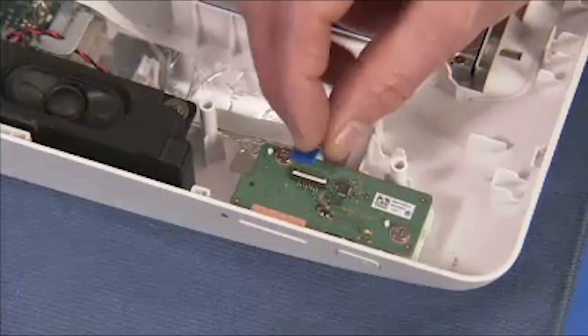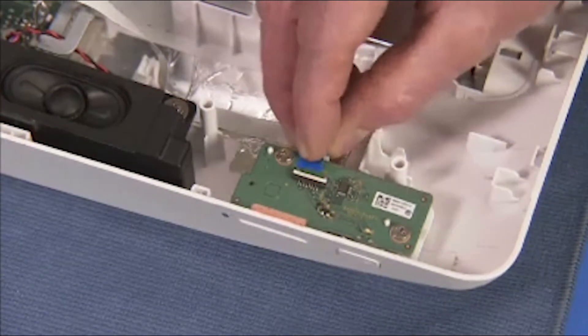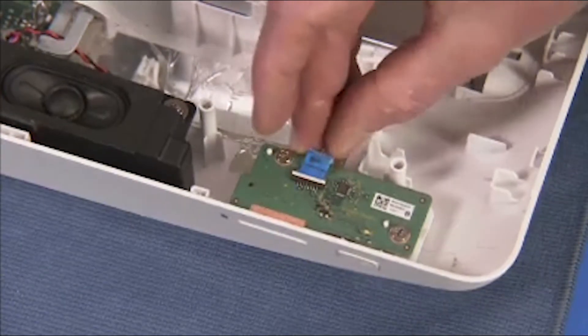Insert the flat ribbon connector into its socket on the board. Flip down the latch to secure the connector to the board.